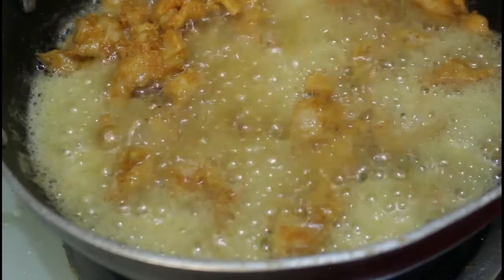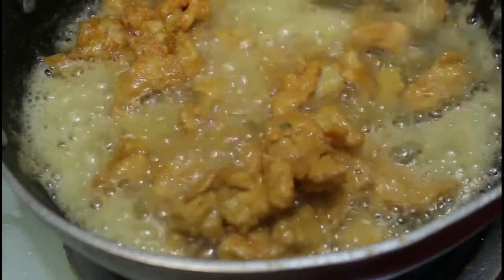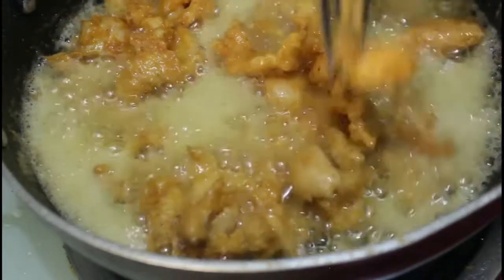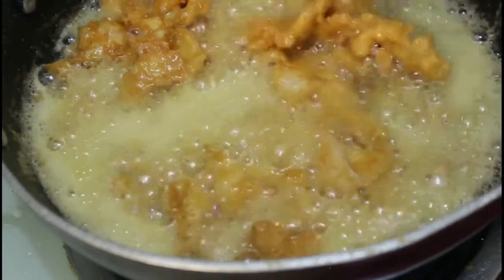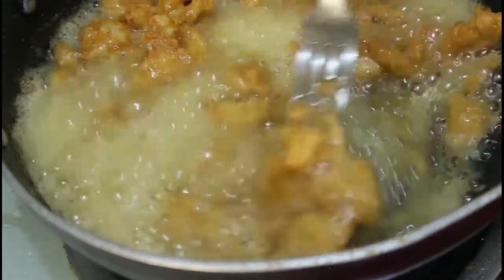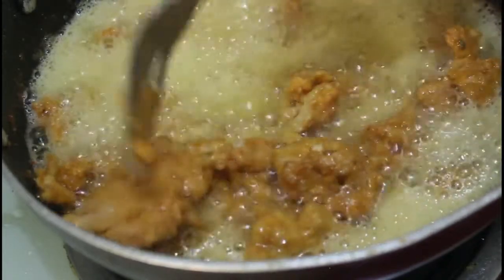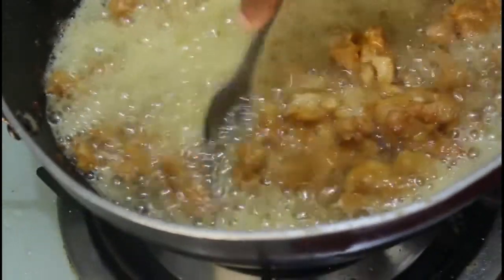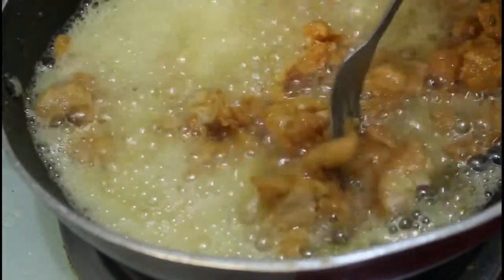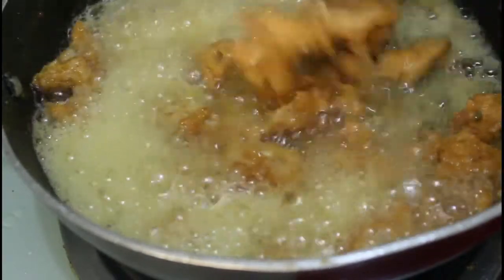Once everything is mixed, keep it aside for 10 minutes before frying. Then we can deep-fry it in hot oil. The pieces might stick to each other, so keep stirring and try to separate the pieces using a fork. Do all these things very gently because the pieces might break.